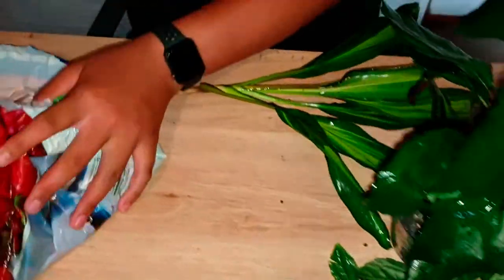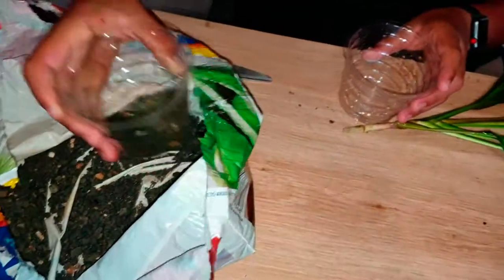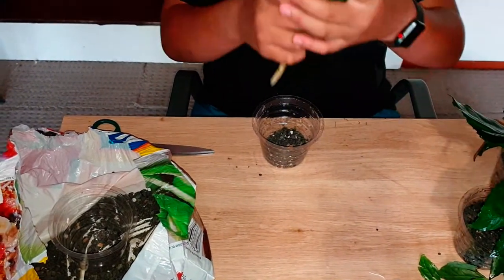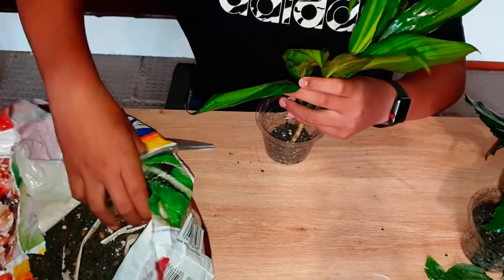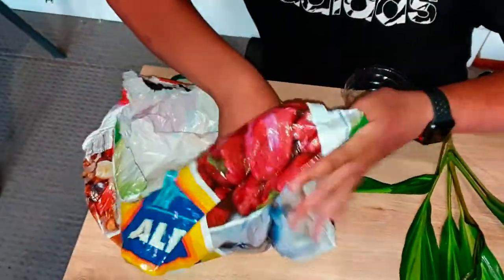If you look at the leaves, this plant has two different colors — dark green and light green, or a bit yellowish. I don't know exactly the name of this plant, so if any of you know the name, please feel free to share that in the comment section below.